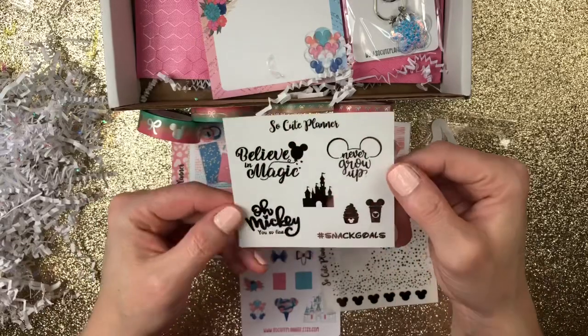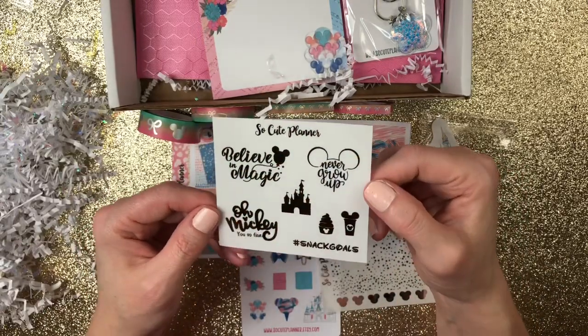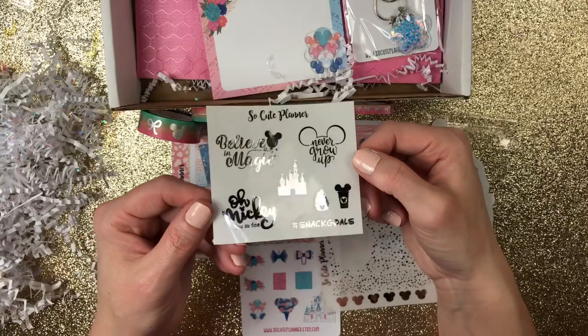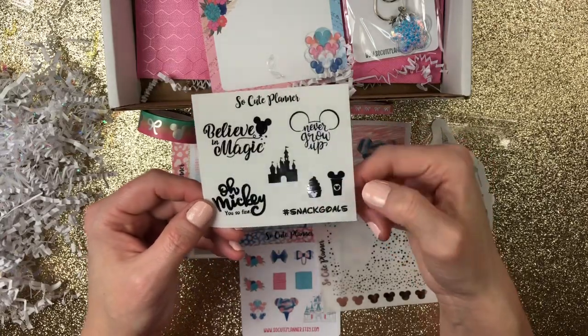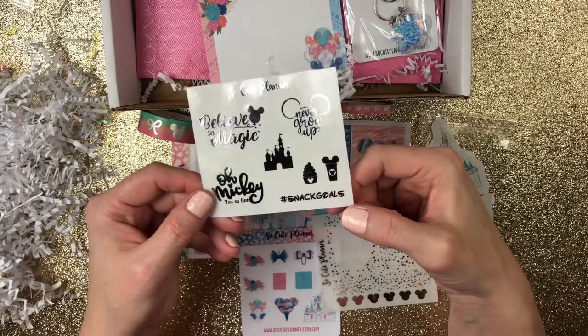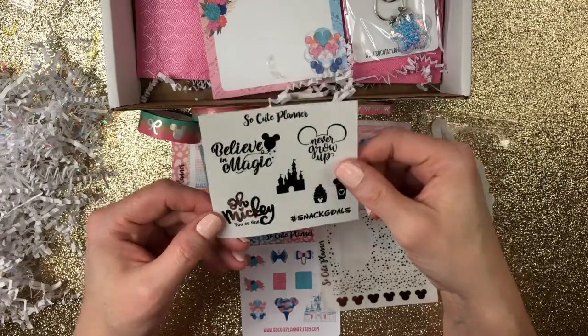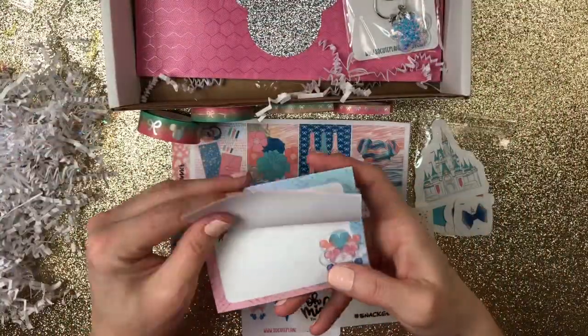Then you have these: 'Believe in magic,' 'Never grow up,' the castle, 'Oh Mickey, you so fine' — which I think is adorable — ice cream, drink, and hashtag snack goals. Love that, that's cute, perfect. Then a pad — a sticky pad.